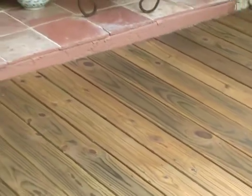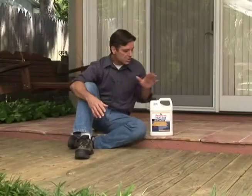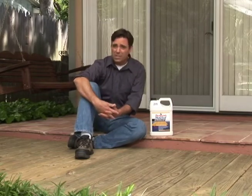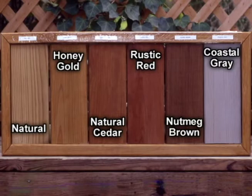How can you achieve both a one-day deck makeover and the most powerful protection? By using Thompson's WaterSeal Advanced Wood Protector. Along with powerful protection and the convenience of finishing this job all in one day, you also have a terrific choice of colors — natural or five tinted shades.